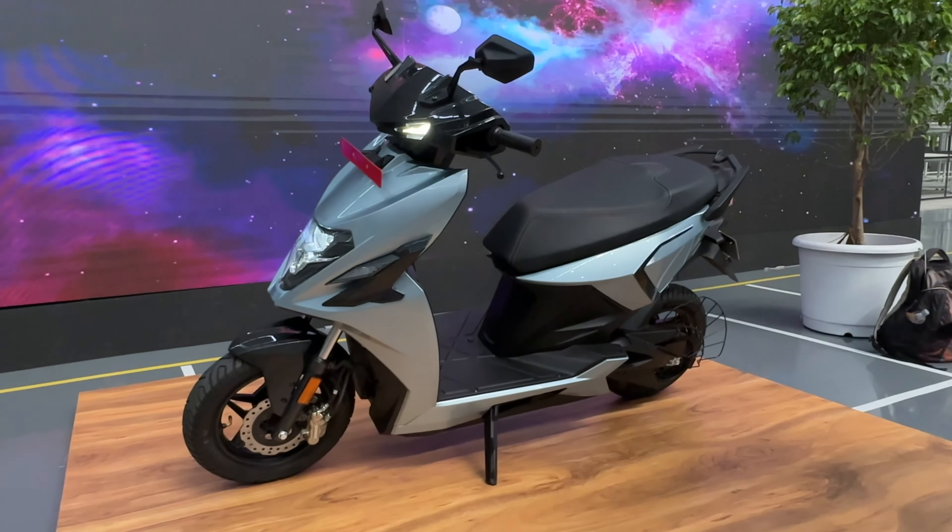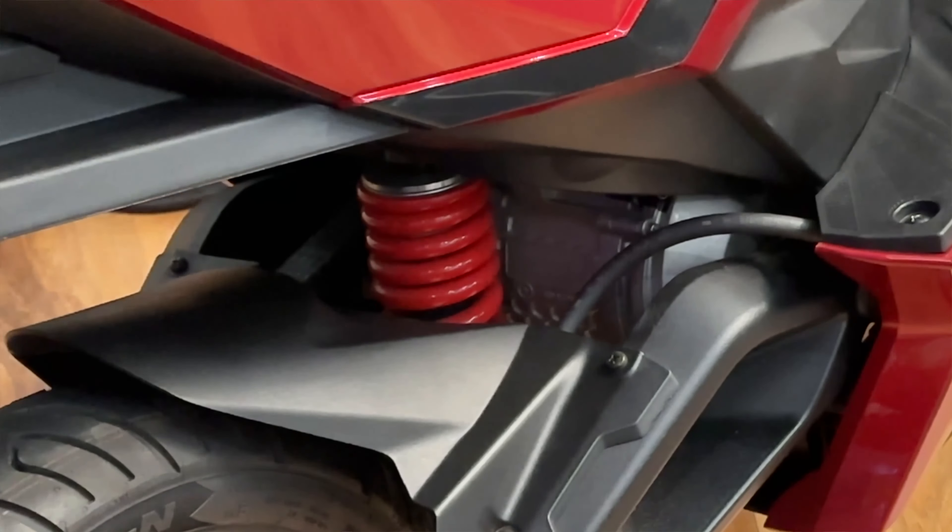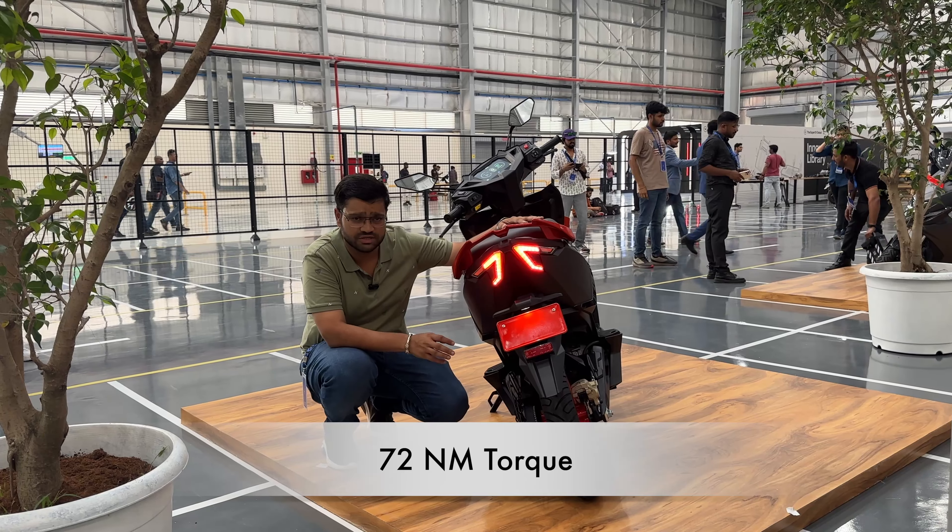You can get the full helmet storage under the seat. Next, you can see the seat comfort — you can sit two people. If you look at the design elements, you can get the angular design elements. You can also see the floor board.